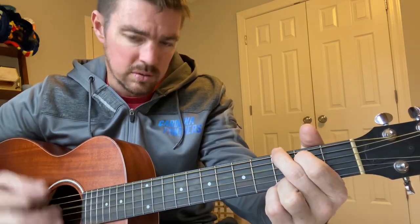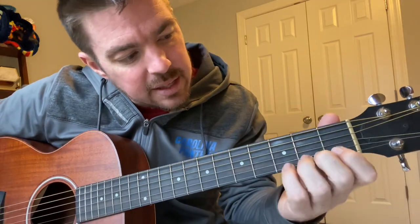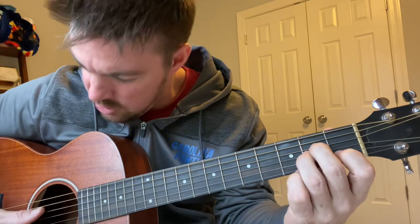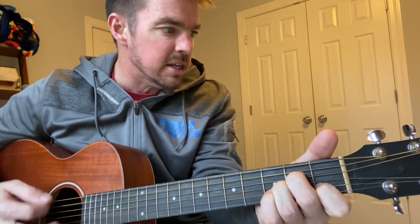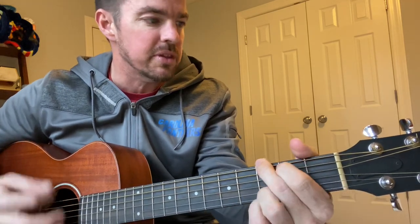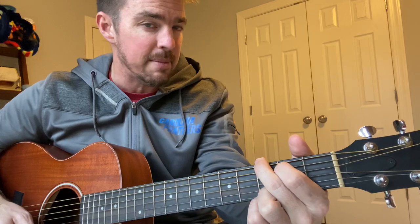Then you can go to your last chord of A minor, which is the second string, then fourth and third. So your second string, fourth and third — it's from the bottom five. She's been good to me — G — when things were going up. So you do a four count for A minor and G.